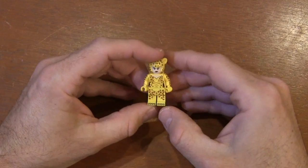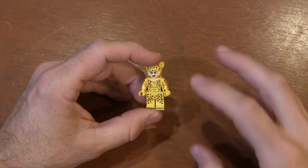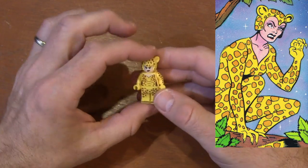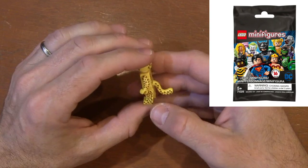As a big superhero comic book fan, I was very excited that they gave us the original Cheetah, Priscilla Rich, in the CMF series for the DC Superheroes.